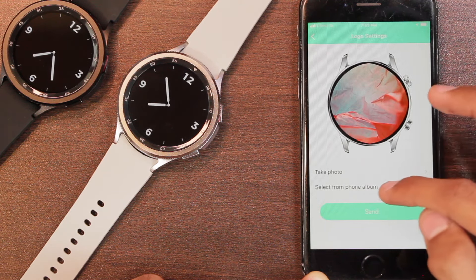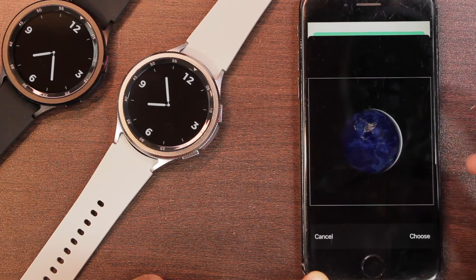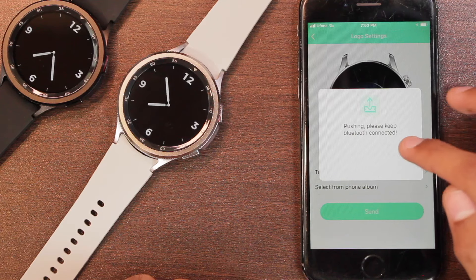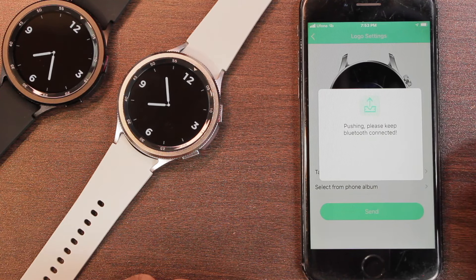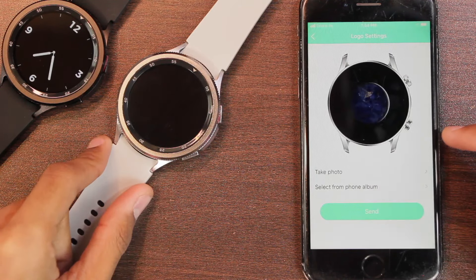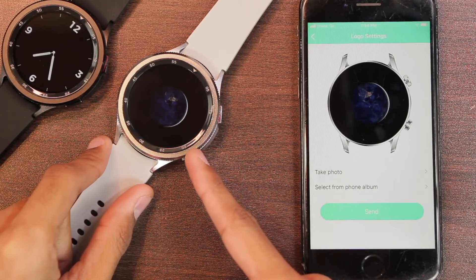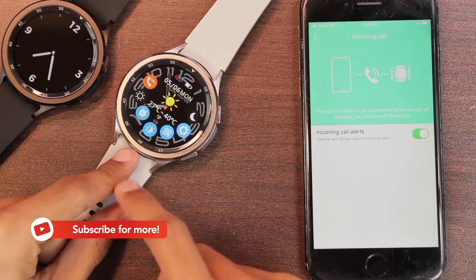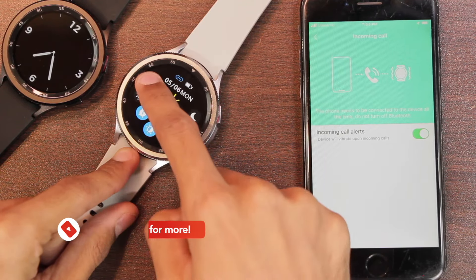There is also a logo settings option where you can add a custom boot logo — you can take a picture or choose one from the gallery, tap choose, then send, and it will push the logo to the smartwatch. The next time the watch turns on, you'll see that custom boot logo.